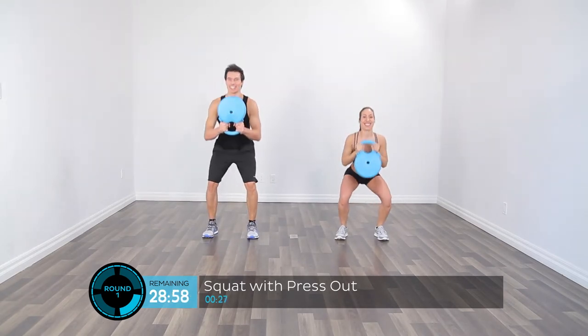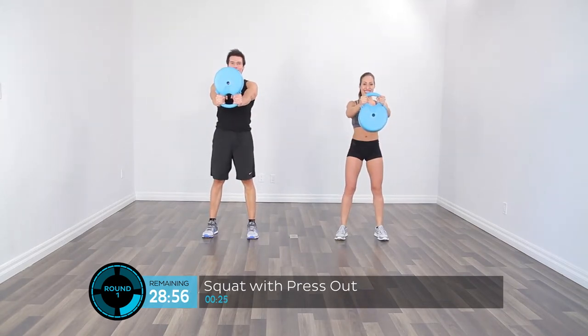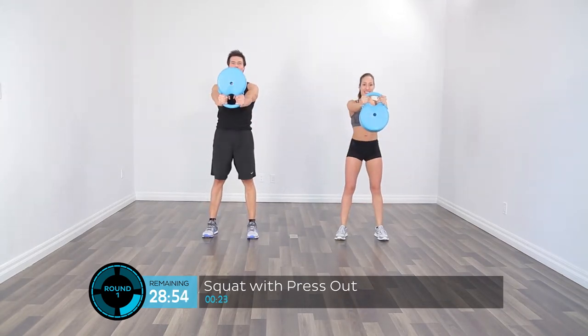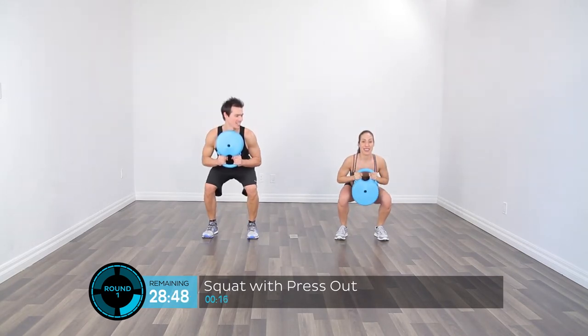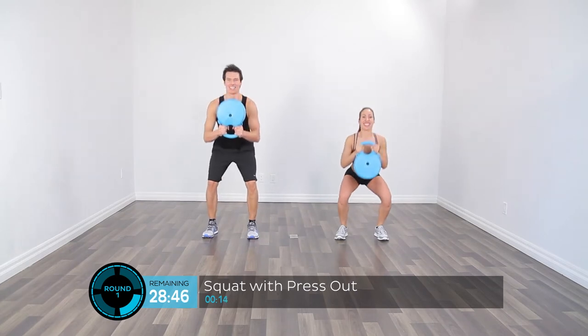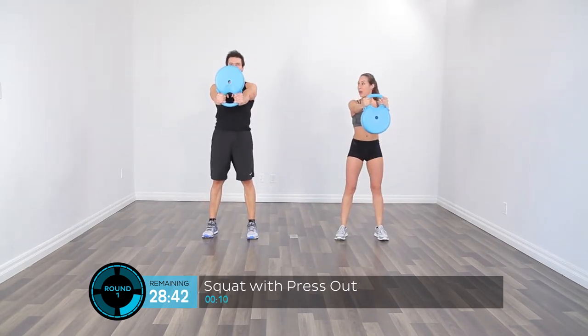We're halfway through the first exercise. I can already feel it — it's going to be a good workout. We have 10 seconds, so if you feel you can pick up the pace, go right for it. Leave it all in the field.